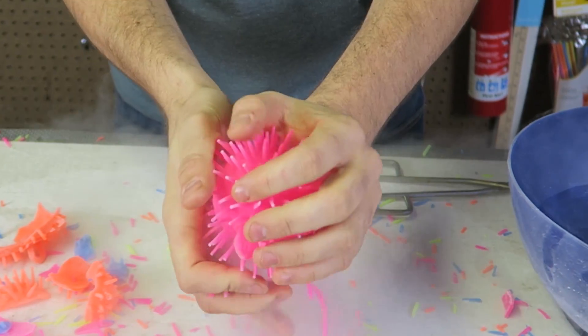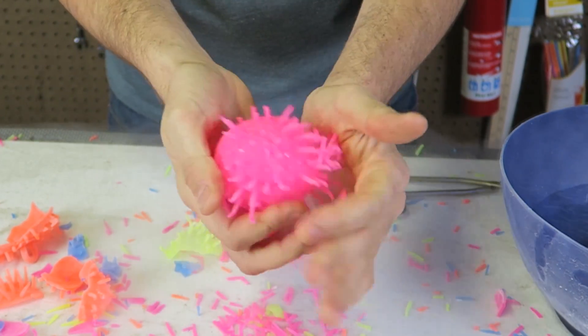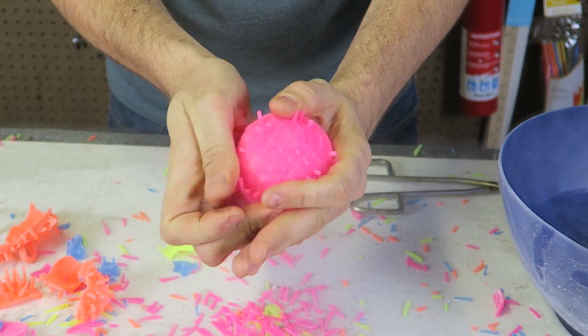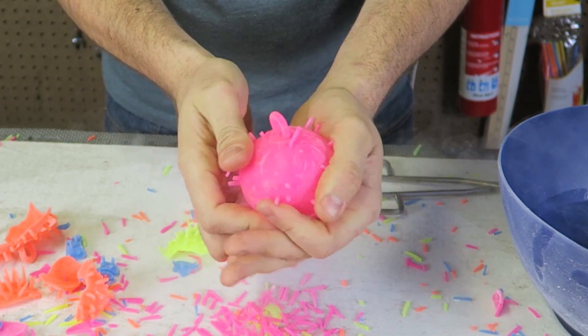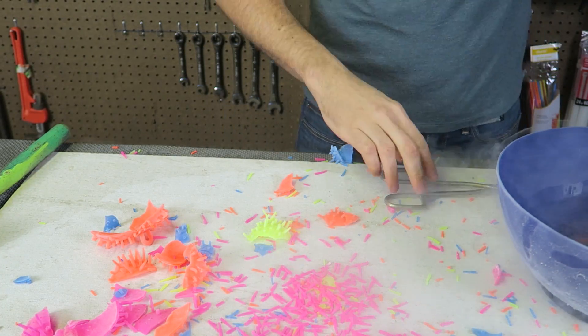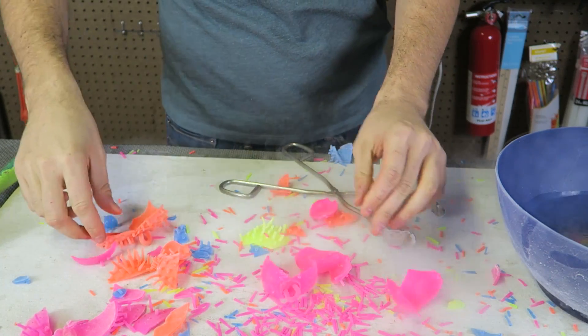Now check this out — it's just falling apart. That's so satisfying, I love this. Look, it's just the ball left. Pretty crazy.